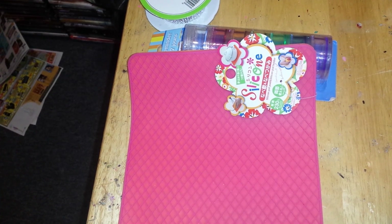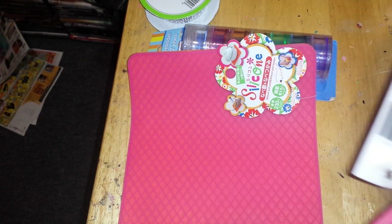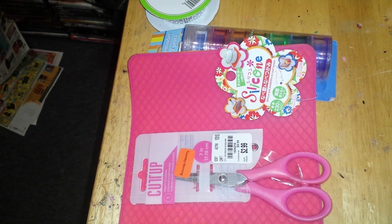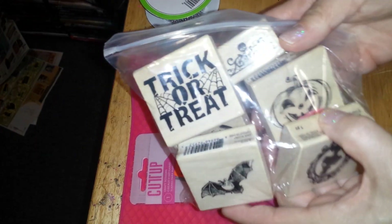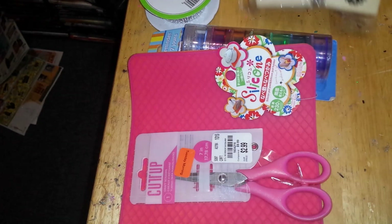Then I got these scissors - they're from Tuesday Morning. I love these scissors; I have them myself for cutting up things. Then I have all these Halloween stamps that I hauled from Michaels a while back. There's quite a few in here, as you can see.